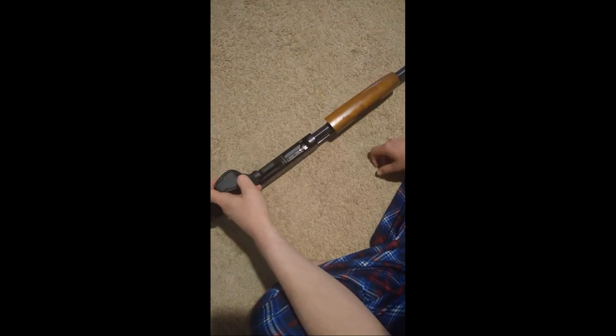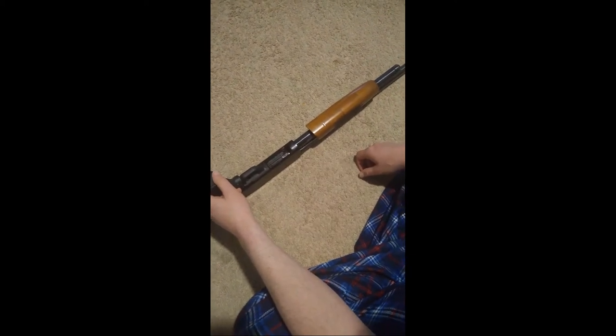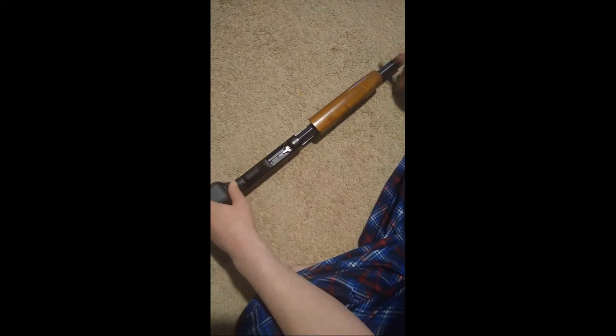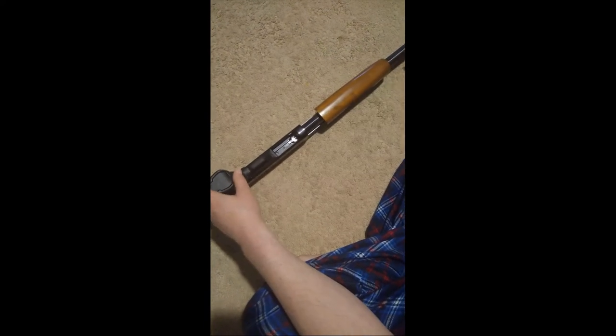Don't pay attention to this mark here — shortly after I got this firearm, when I was about 15 or 16, it fell from where it was sitting, hit against the family's piano, and dented it forever, making me sad. But I now have a full memory of how and where that came from. Anyway, back to the gun — we have a tubular magazine here.